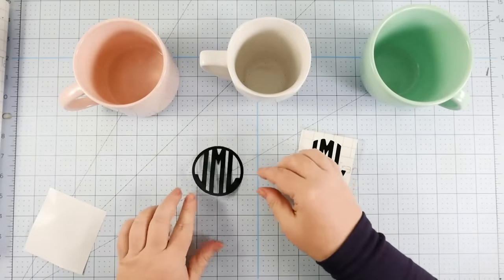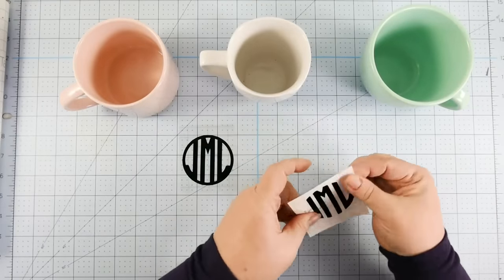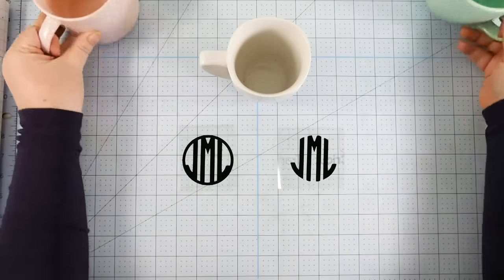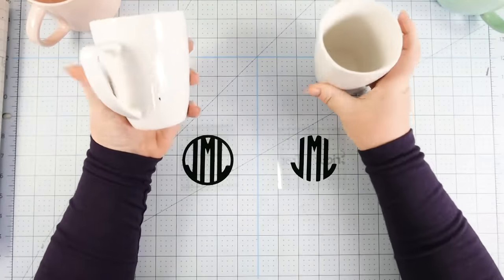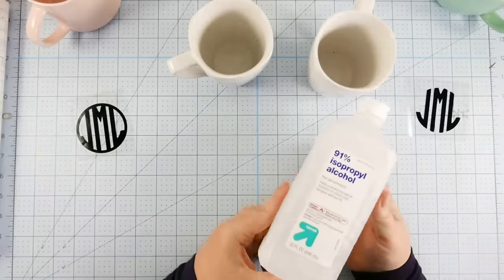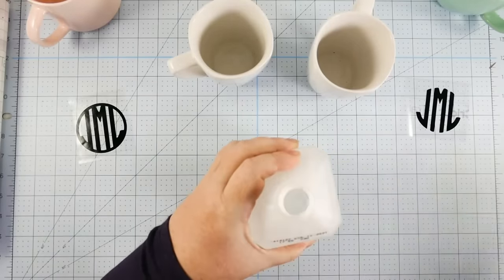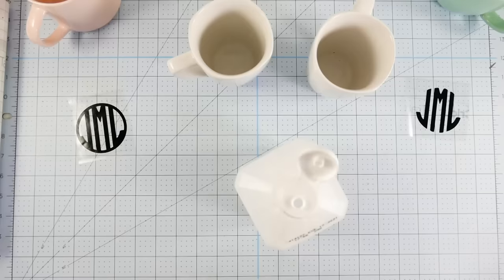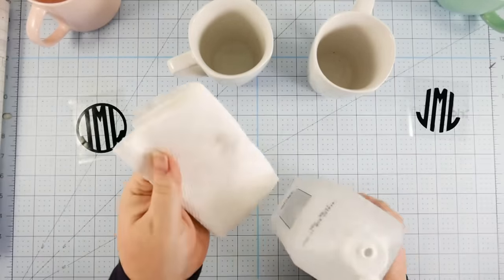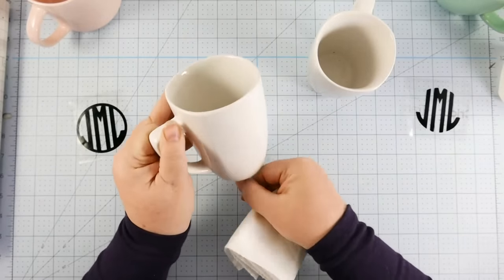So we take off the backing on the vinyl, and when you set this down on your mat, don't put it down sticky side down, because that will just mess with your vinyl's ability to adhere to a mug. Let's take these two older white mugs and clean the surface of both with rubbing alcohol. I'm using 91% isopropyl alcohol — we're just going to clean off the surface so any oil or dirt is off and our surface is as clean as possible. This will make a difference in how well the decal sticks.